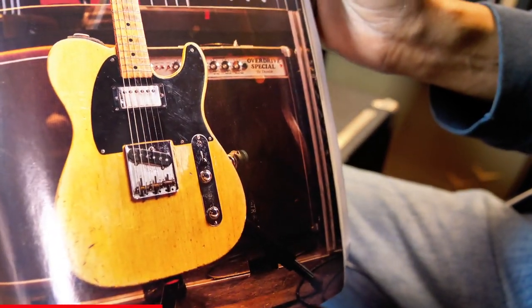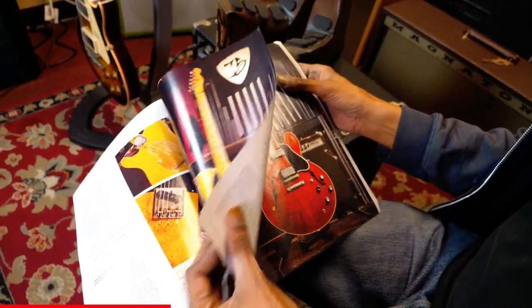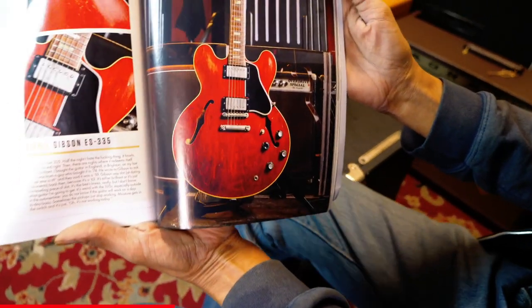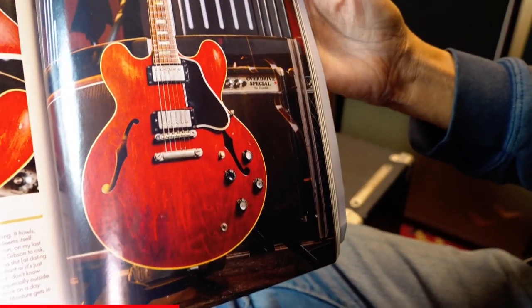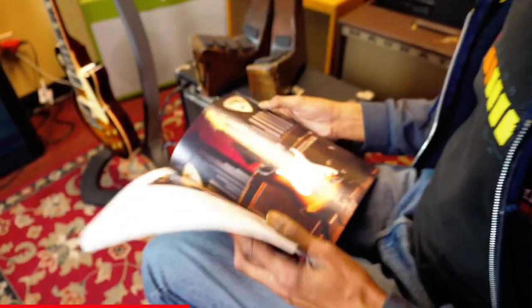He actually details the amp and how he used it in Guitarist issue 442, from February of 2019. He actually goes through a lot of details as to how this was used in his setup, what he liked about the Dumbles, and why they worked very well in conjunction with the Fender Twins he was touring with.